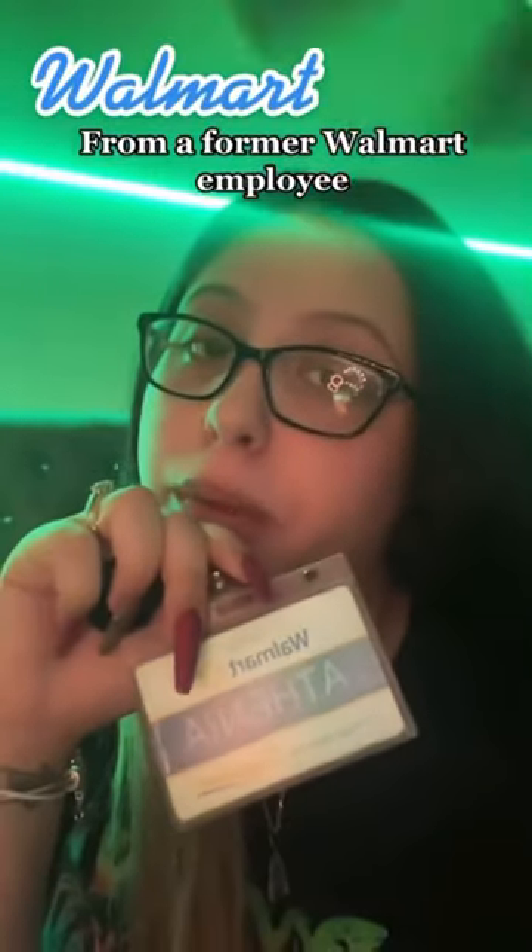Art secrets from a former Walmart employee. If you've been to Walmart, you've probably used the self-checkouts. Walmart employees working in the self-checkout area carry devices called TC devices. With these TC devices, we're able to see everything you're purchasing, how much your total purchase is, how much each item costs, and we're also able to scan your ID for alcohol purchases.